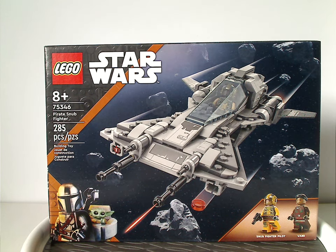Well hello everyone, Dillian here with another LEGO Star Wars review, and this one's on the Pirate Snub Fighter that is now being released.